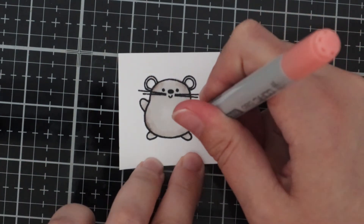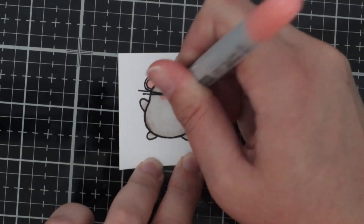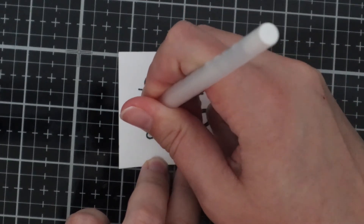Now I'm just using the RV42 for their tail and their ears and I'm adding some cheeks, and then I'm going in with my white gel pen just to add some little dots to the cheeks and around the bottom of the mice's body.